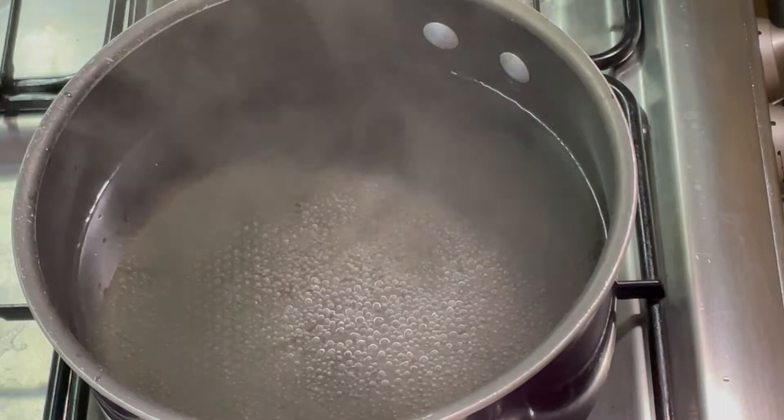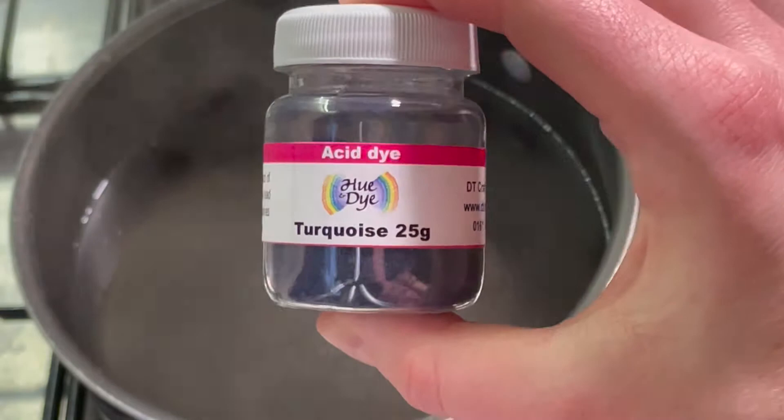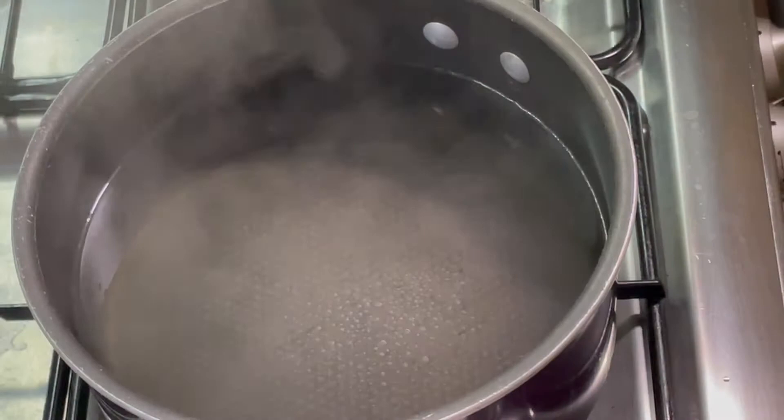Hi, I'm Amy from From the Cauldron. Today I am going to be dyeing some yarn in this turquoise acid dye from DT Craft and Design.